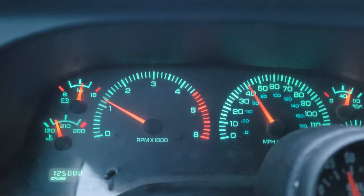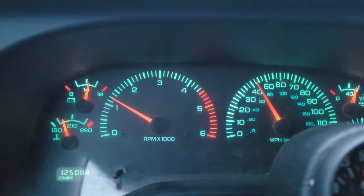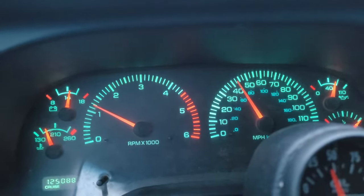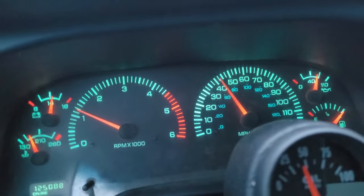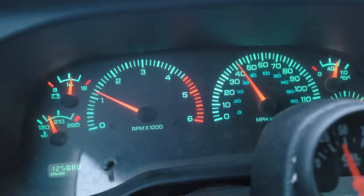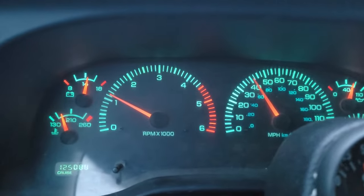People have been asking for a zero to 60 video with my Flying Ryan 91 octane tune. Since I have a five-speed, your zero to 60 can be quite a bit different depending on whether you want to start in second gear and slip the clutch, and how rough you want to get with the transmission and speed shifting. I'm not really willing to do that.